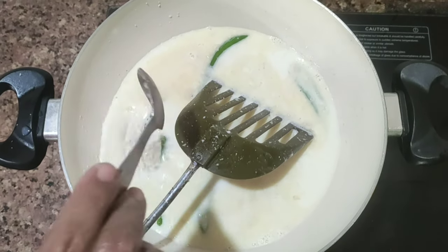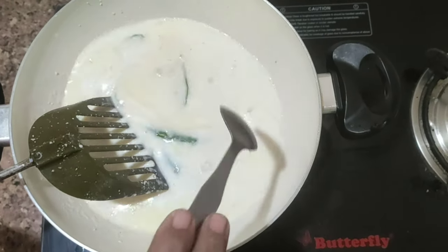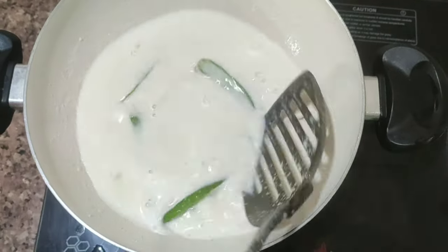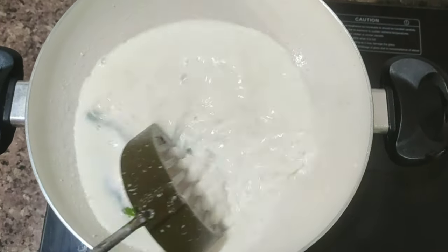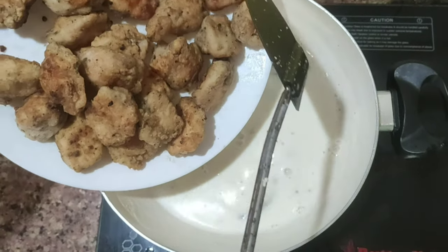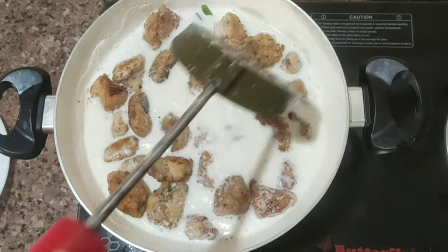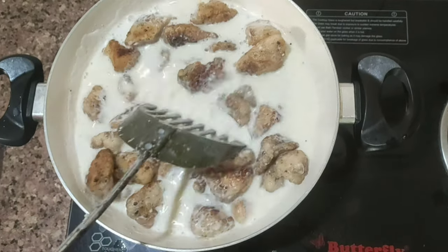We will add 1 spoon of panjah and 1 teaspoon of sauce. We will add a curry sauce — it is a good combination. Now we have to put the chicken in the sauce.